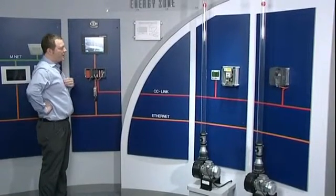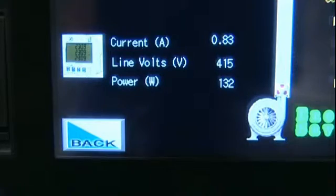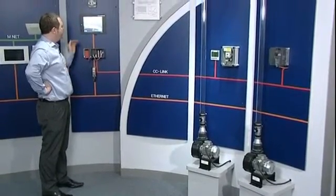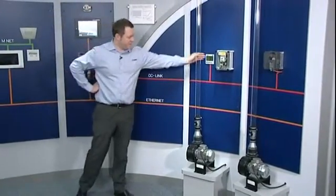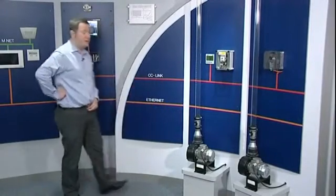So let's first take a look at the direct online motor. We can see that its current is 0.8 of an amp. The line volts are 408 volts, and these are measured from a meter connected to three CTs on the feed of the motor.